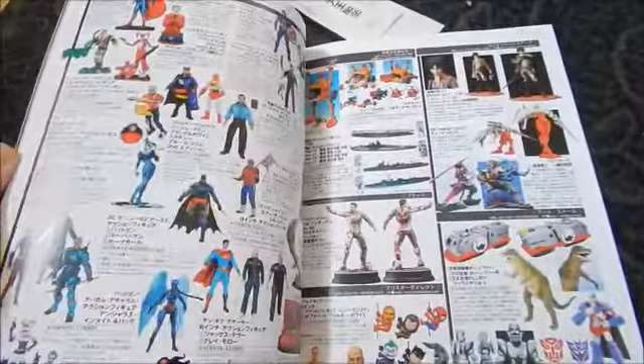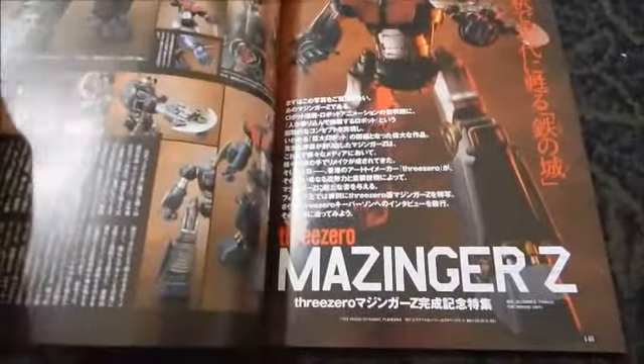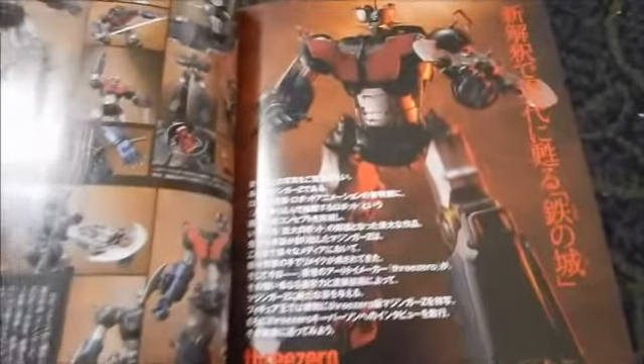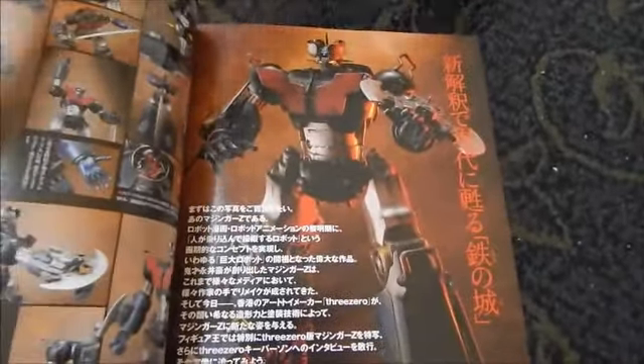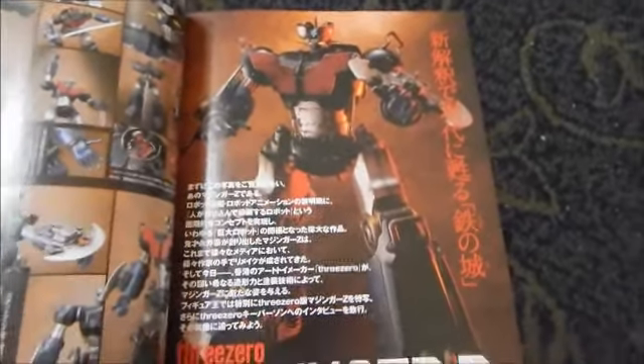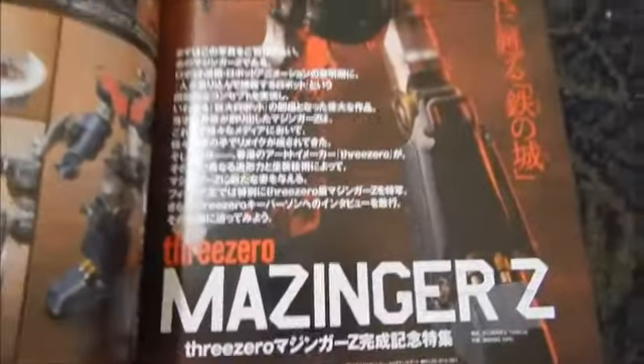There's some Transformer-related content and here's Mazinger Z — that's an anime from when I was growing up, shown here from the Soul of Chogokin Three Zero line. Pretty cool.